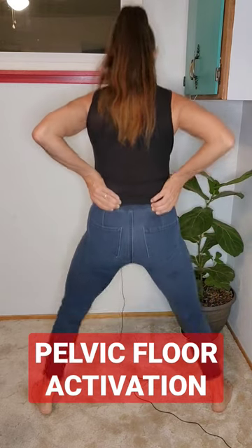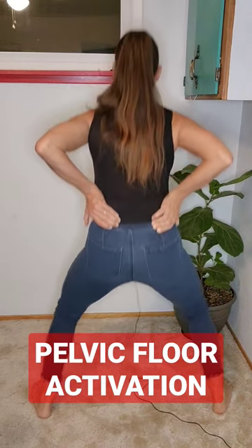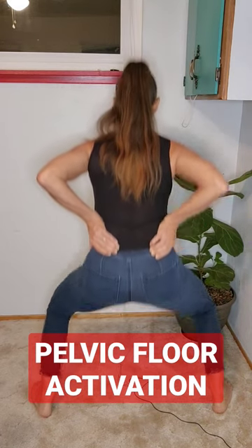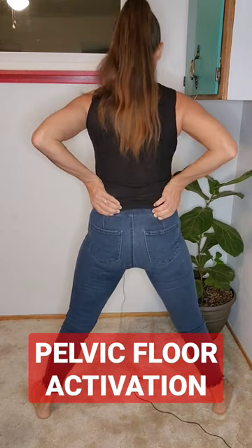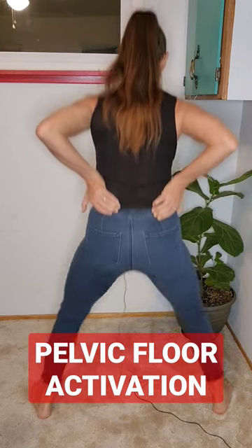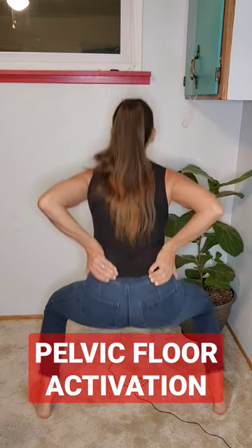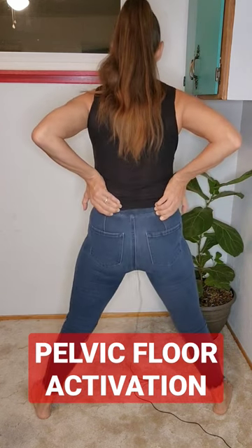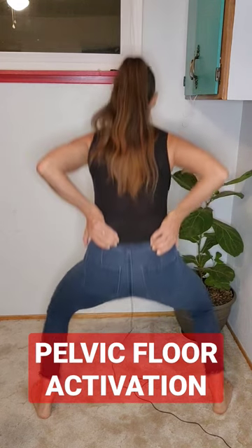If you sit more than 45 minutes at a time, you have got to get some motion into the hips. So 10 squats for every 45 minutes you're sitting — does that seem ridiculous? You know what's ridiculous? Sitting for more than 45 minutes and not giving your body motion. Motion is lotion — the beginning of pain management. If you do not address your pain, it will address you.